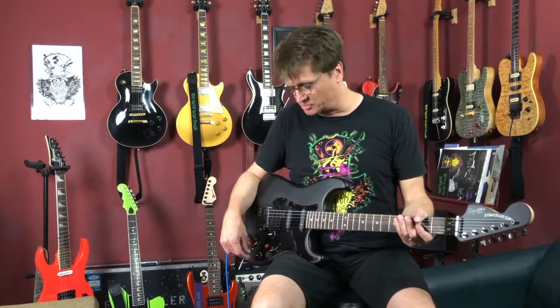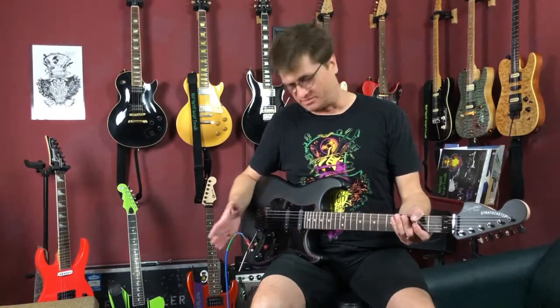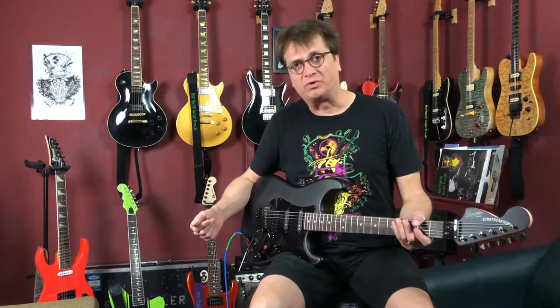It incorporates a push-pull pot. When the push-pull pot is down, you have the same five settings that you normally would know with the Humbucker single configuration. When you pull up on it, you get a new set of tones. So let's go over that.